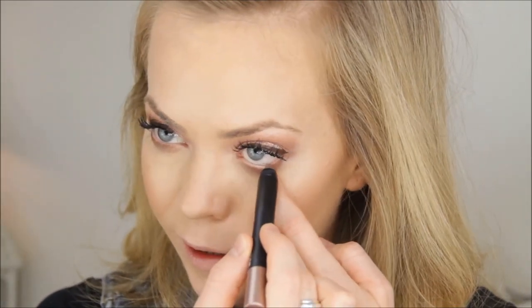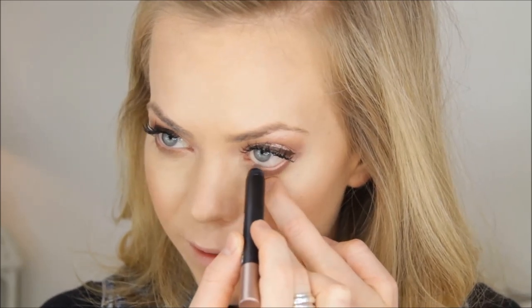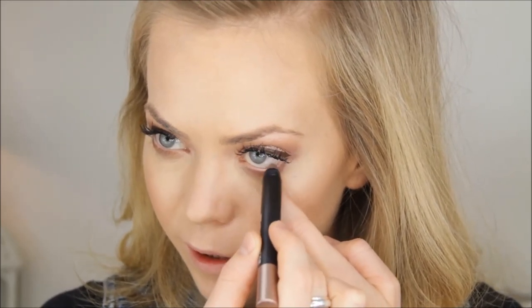For the lower waterline I'm doing something a little different. I'm using a NARS pencil — I think it's Irakleion — which is kind of a bronze-peach-pink shade. I'm using this to coat the waterline; it gives more of a shimmer effect than a normal pencil and ties in with the rest of the eye look. Then for the lower lashes I'm using my Lash Blast.